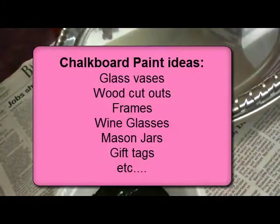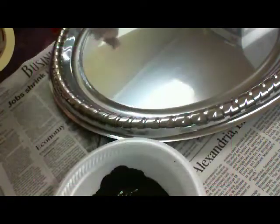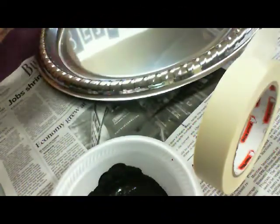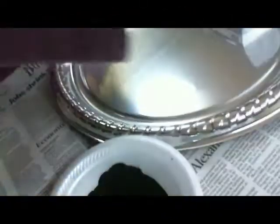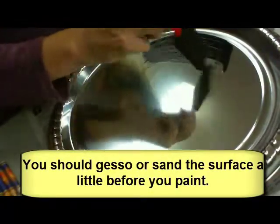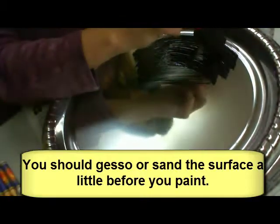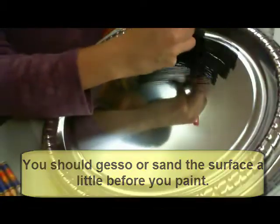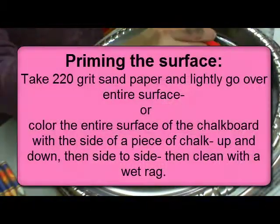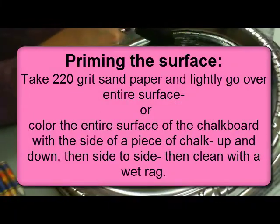You can put chalkboard paint on little mason jars if you plan on doing some gifts in a jar, like cookie recipes. You could tape it off if you wanted to, but I think I'm going to be able to be pretty neat about it. One thing to keep in mind is you're going to have to prime your surface after you finish, or your chalk is not going to wash off very well.